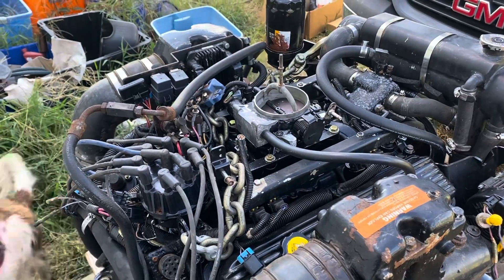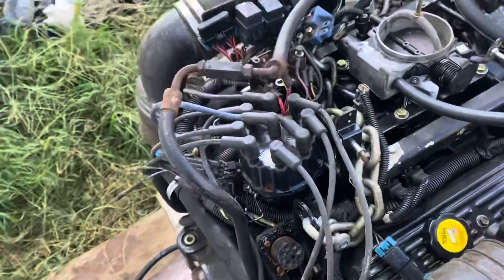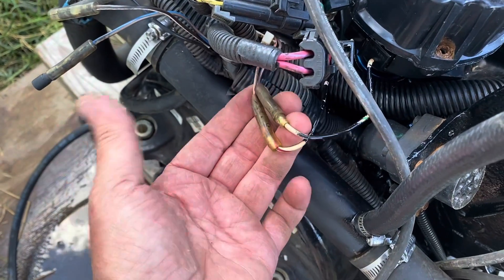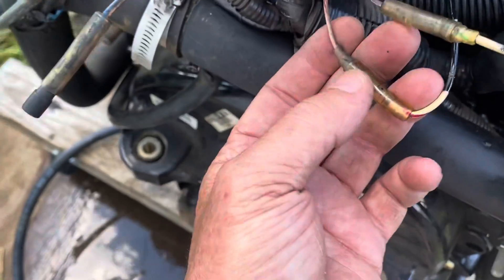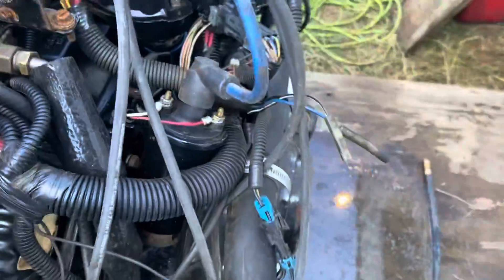To wrap up the electronics on the 6.2 MerCruiser: the distributor pickup connects directly to the harness at these two butt splices here — they're polarized, male and female, so they only plug in one way. The pink goes to the white with red stripe, and the purple goes to the white with green stripe. I know it works because I've been running it.